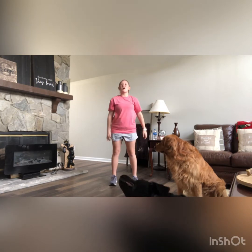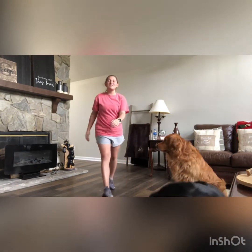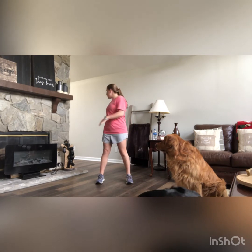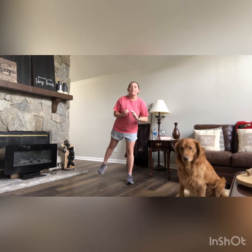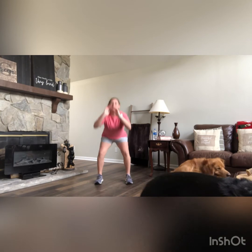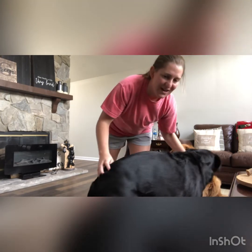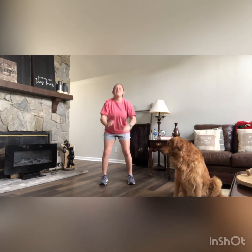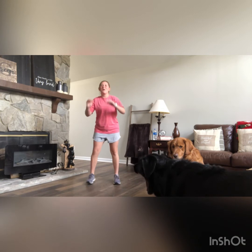Next one: squat with kick back. Get back in that regular squat position, feet slightly wider than hip-width apart — make sure nothing is behind you. Squat down, come up, and kick one leg back. Alternate sides as you go. We're squeezing those glutes at the top with each kick back.